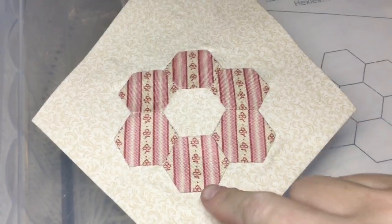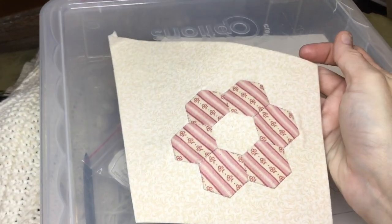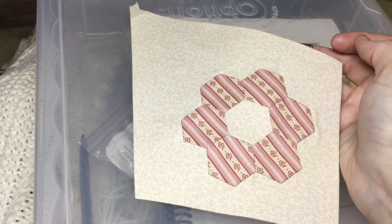I've appliquéd my hexagon flower onto the background, and now my bottom right corner is complete — and so is every block of the quilt. All that's left is assembly.